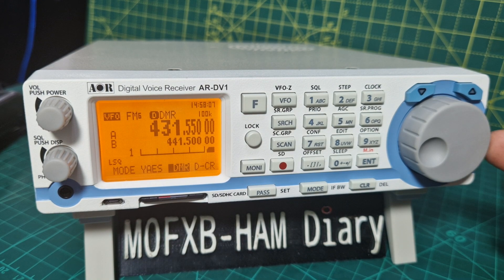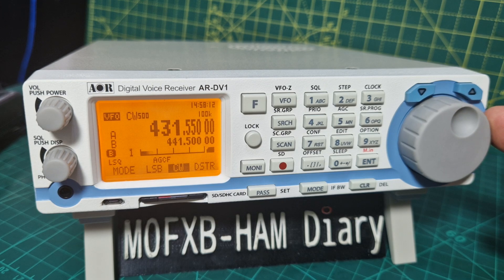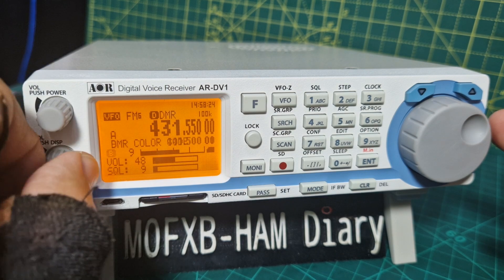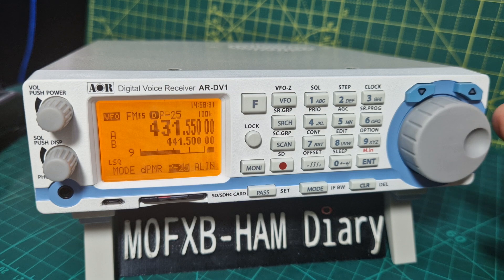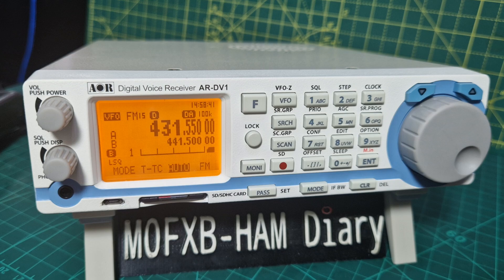Now you can see at the moment DMR is selected. We can scroll all the way to the left: CW, D-Star, Yaesu DMR. There's DMR — just need someone to speak a bit longer and we'll hear what they're saying. Going to the right: DCR, DPMR, P25, Alinco, what's that one — Tetra maybe, TTMDC, and auto, which is the one I tend to leave it in.